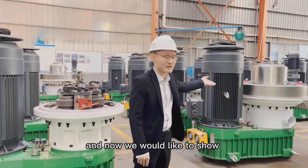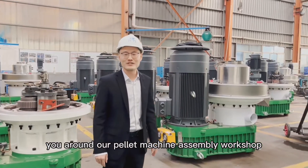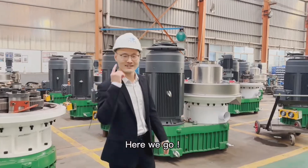And now, we would like to show you around our pallet machine assembly workshop. Here we go!